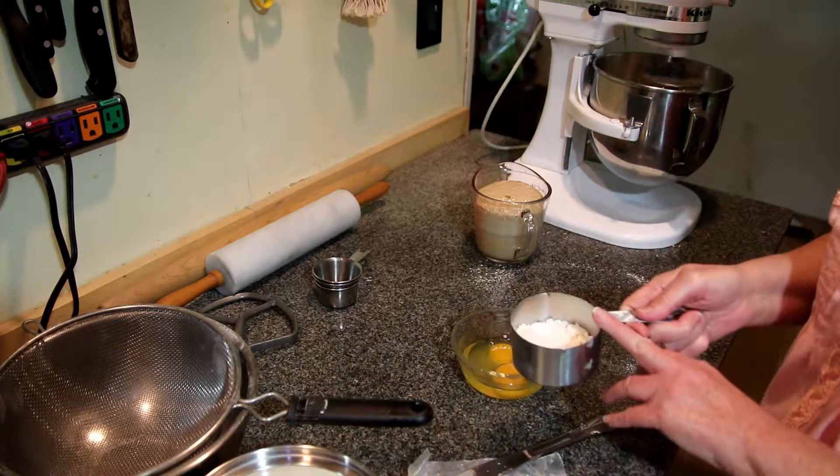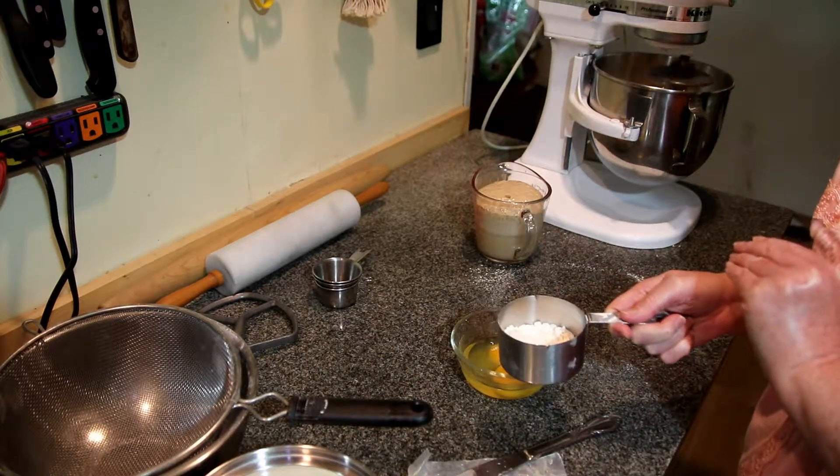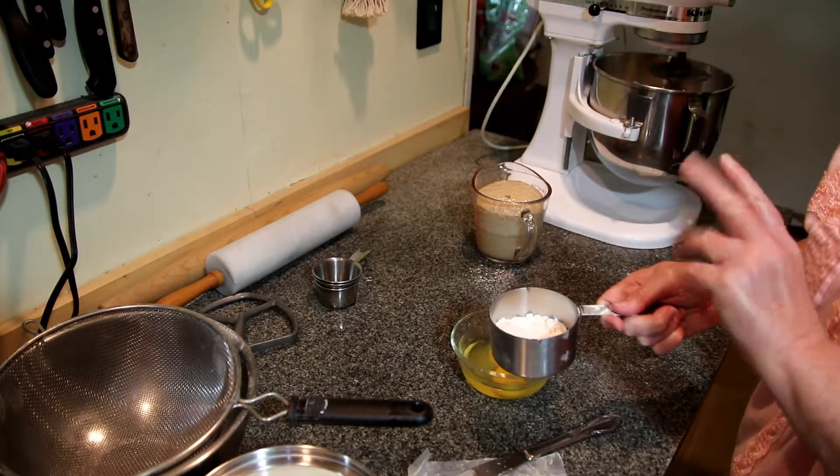I always have a little flour standing by in case my dough's a little wet. You know how flour works.